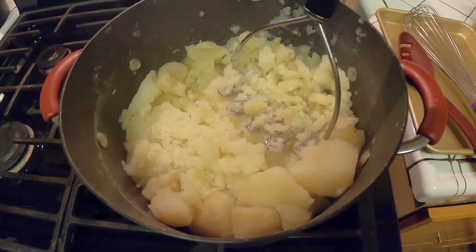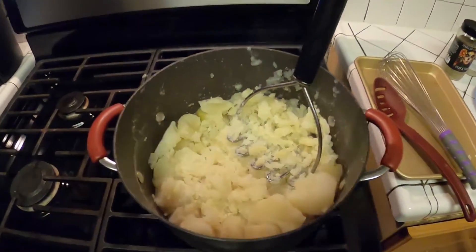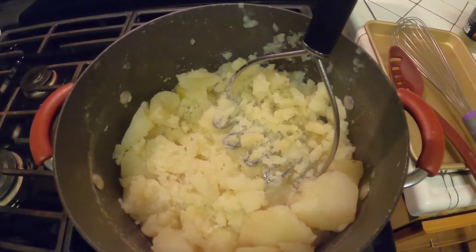Got the drained potatoes back on the heat for about five more minutes — cooking them down on low heat while adding all the ingredients.